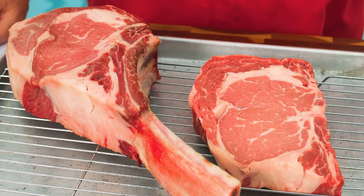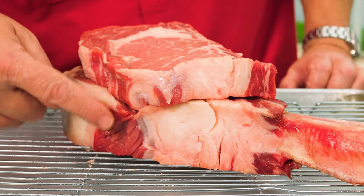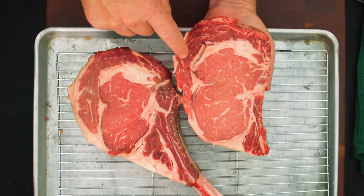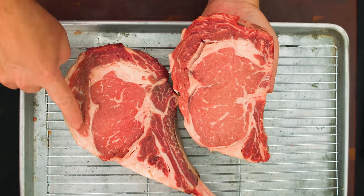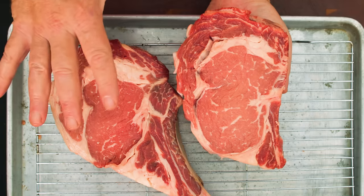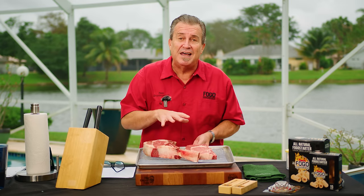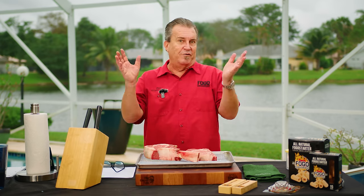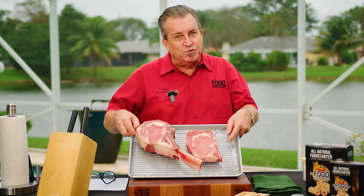Today we're starting with two identical ribeye steaks — well, about as identical as you can get. The bone-in one is much thicker because of the bone. The eyes are a very similar size. We have the same fat along the outside, the meat along where the bone was, and the cap is very similar, as well as the same fat on the inside. We have two very similar steaks, which is very important when you're doing an experiment to compare them.